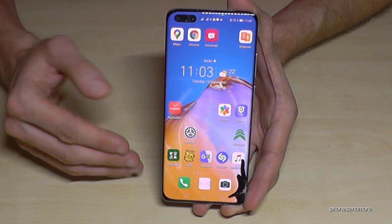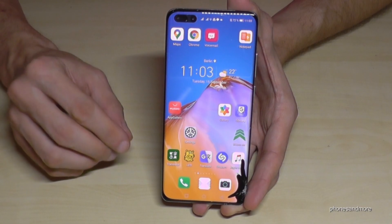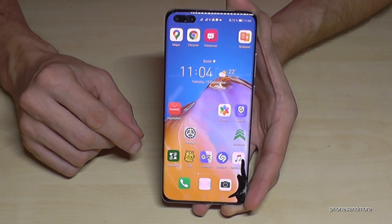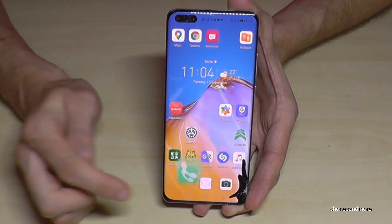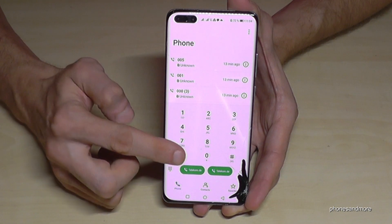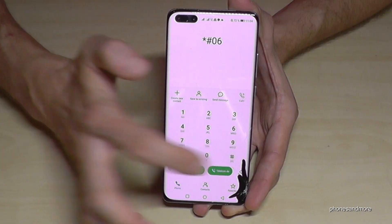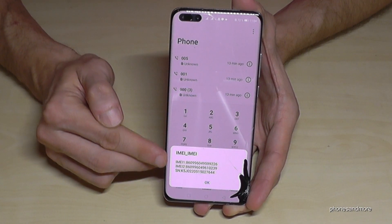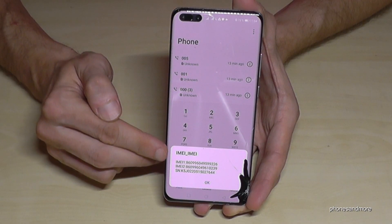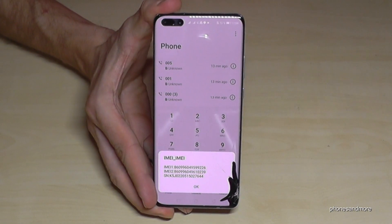The first thing I want to show you is the IMEI number. The IMEI number is an individual number for each phone. Just go to the dialer and dial star-hash-zero-six-hash (*#06#), and here you have the IMEI number. In case you have a dual SIM phone, which is usual for Huawei phones, you will have two IMEI numbers.